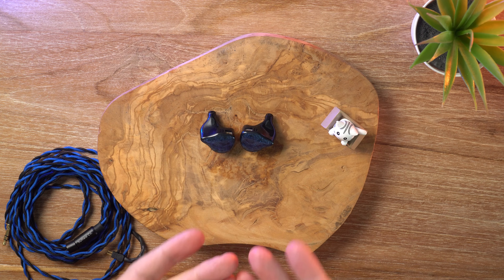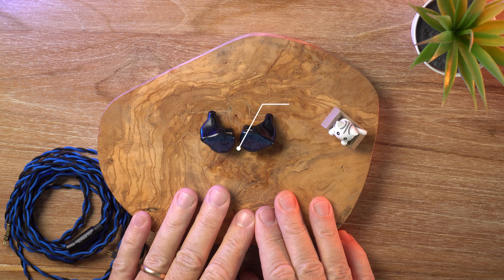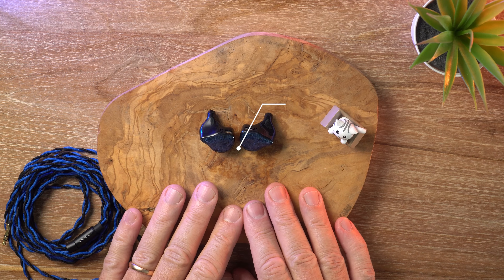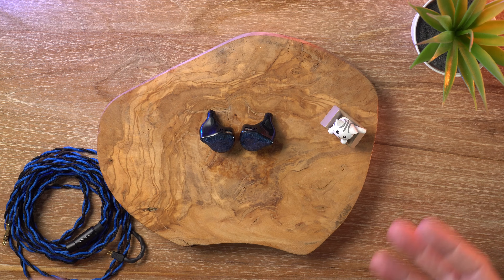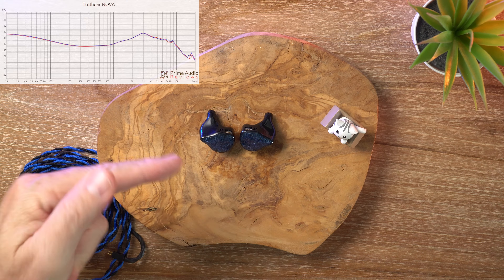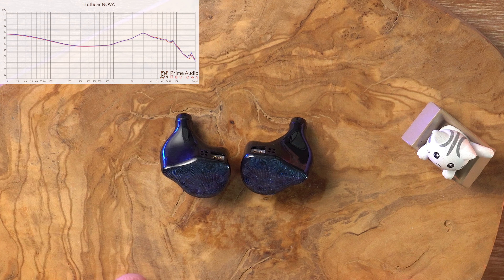Before we go any further, let me give you some facts about the Nova. The price is $149 and it is a hybrid unit — one dynamic driver and four balanced armature drivers per side, so a penta-driver configuration. Now let's throw up the graph. It might look familiar, and there's a good reason for that: the Truth Ear Nova is basically the Zero Red with a little bit of added treble. That's the simplest way to put it.